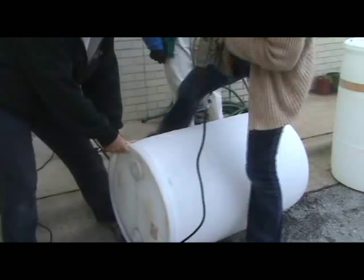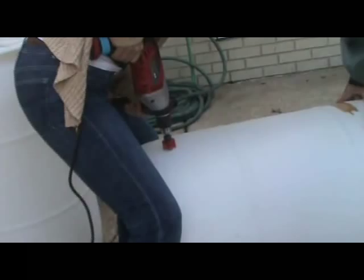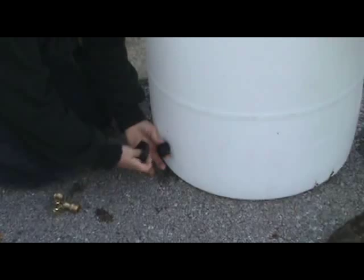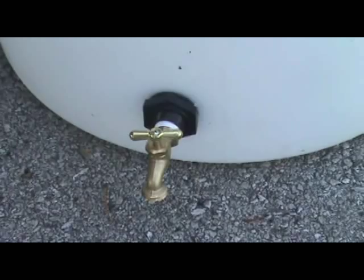First, start by drilling a one inch hole in the top as a pilot hole to cut the top out, and another one two inches down from the top on the side of the barrel for the overflow. Using the one and a half inch hole bit, drill the hole for the bulkhead tank fitting where your spigot will screw in, about two to three inches from the bottom of the barrel.